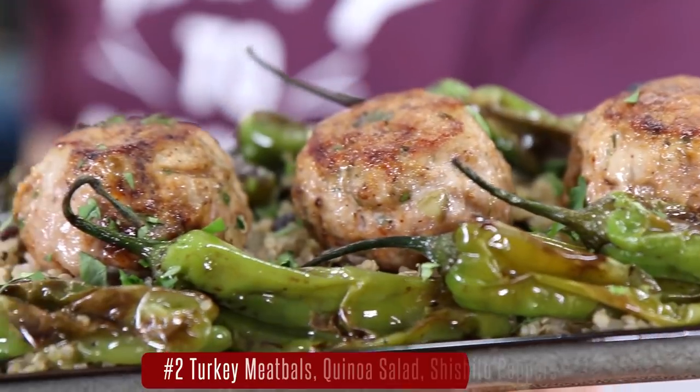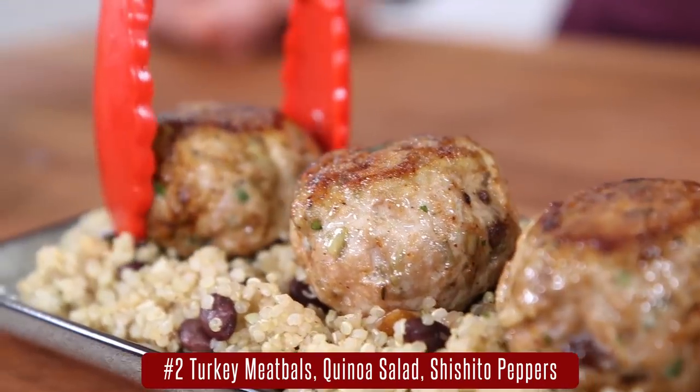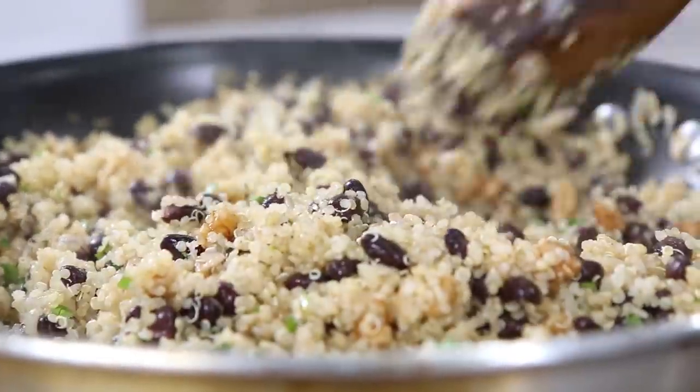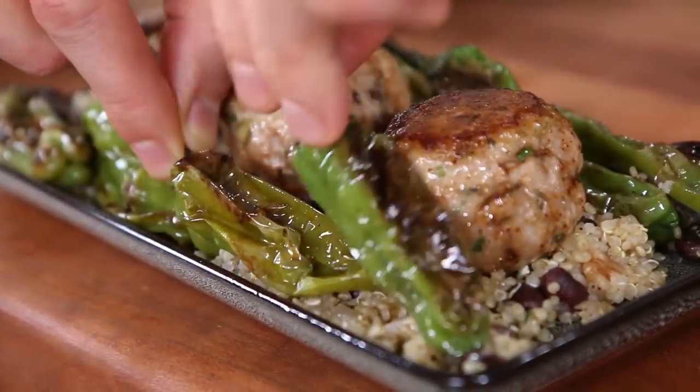Next up we've got a funky little meatball meal prep using ground turkey thighs. I season it with ancho chili peppers, raisins, and pepitas because on this channel we love crunch and texture. Then instead of starchy rice, we're subbing in quinoa with black beans and some charred shishito peppers on the side. The meal prep is gangbusters and here's how you make it.